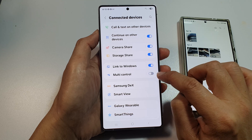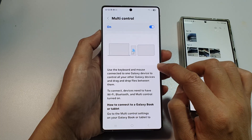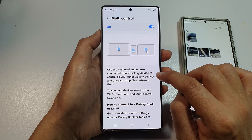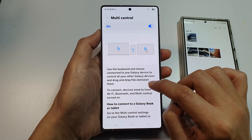Tap on the toggle button to turn it off or switch it on. Now tap on the left-hand side panel for more information. Here you can use the keyboard and mouse connected to one Galaxy device to control all of your other Galaxy devices and drag and drop files between them.